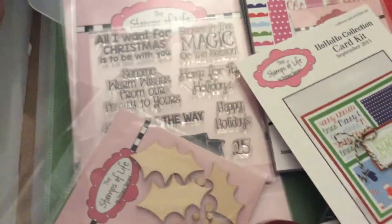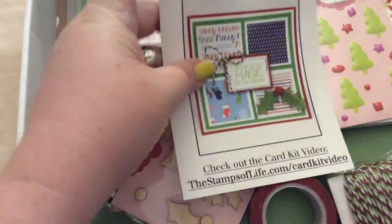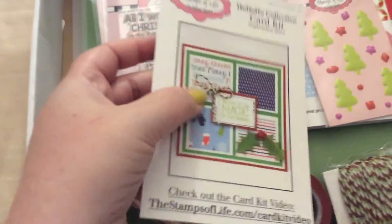I'll open it up. Start with an inspiration card. It's called Ho Ho Ho Collection, and I want to make this card.